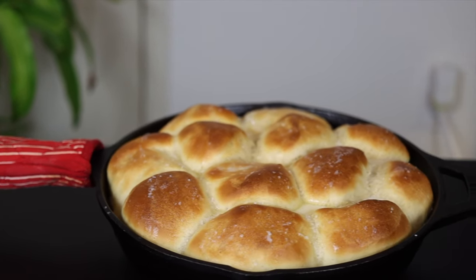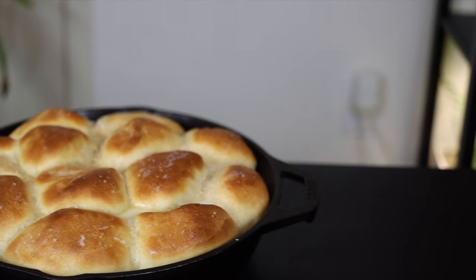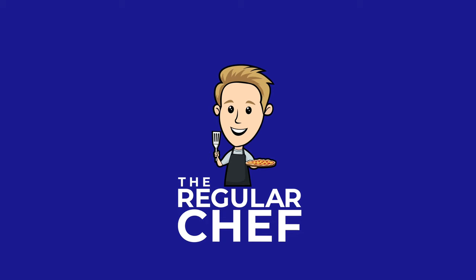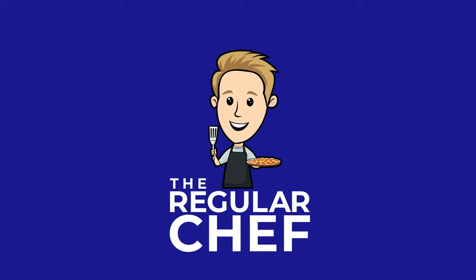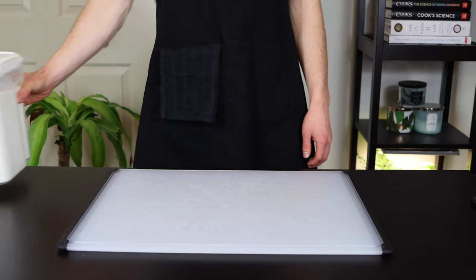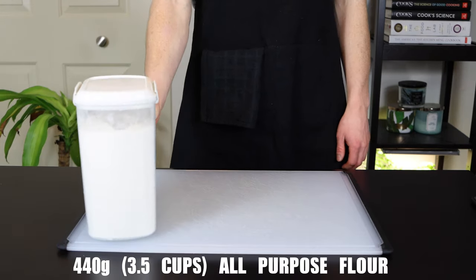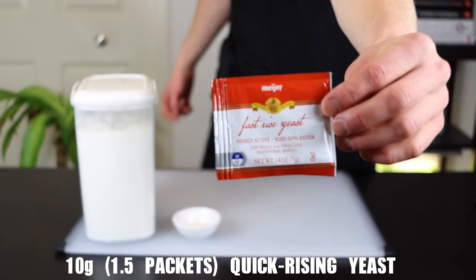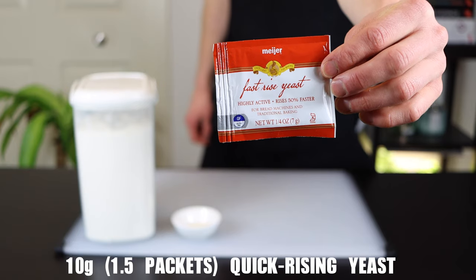Today I'm going to show you a great dinner roll recipe that only needs to rise for about 20 minutes, so you can have it ready for even a quick weeknight dinner. To make 12 rolls you'll need 440 grams of flour plus a bit extra as necessary, and 10 grams of quick rising yeast, which if you're using the packets will be one and a half packets.